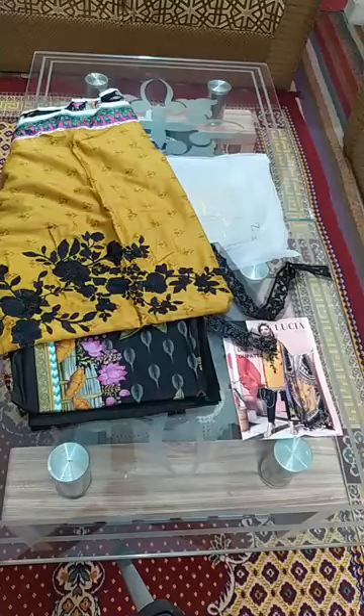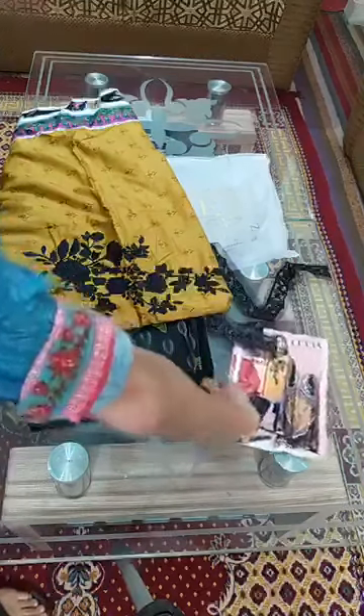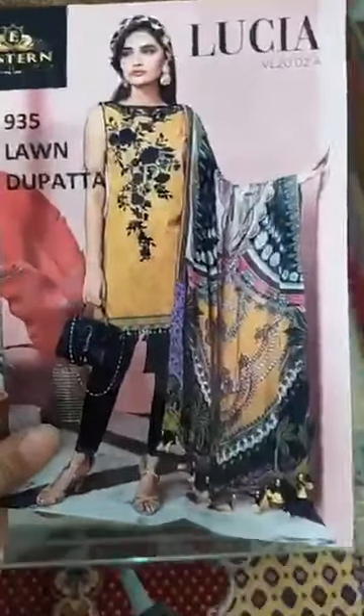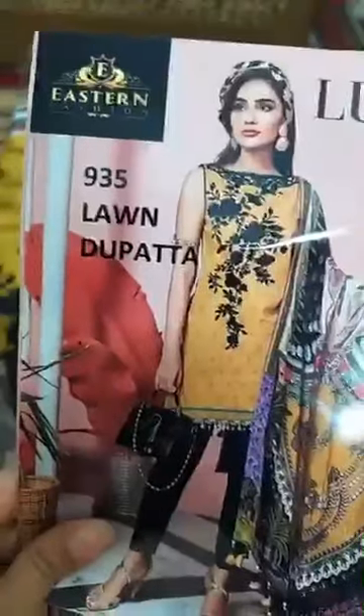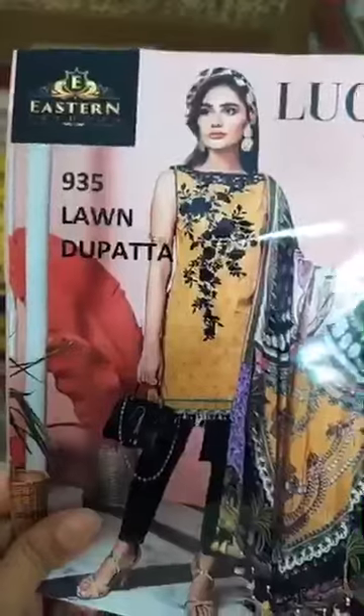I am taking an article for you today. If my video is clear, please comment. I am taking a brand of Anaya — it is a very sweet one with Lawn Duppatta. The price is 2,000 rupees with cash on free delivery. The Lawn Duppatta code is 935.